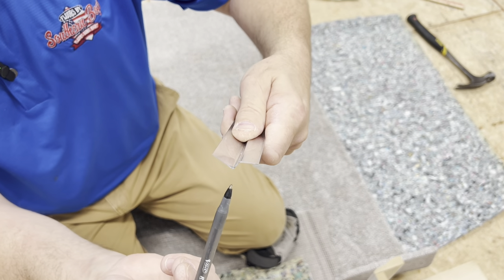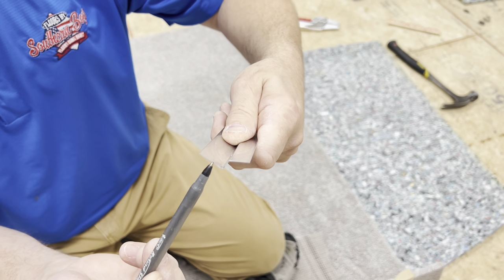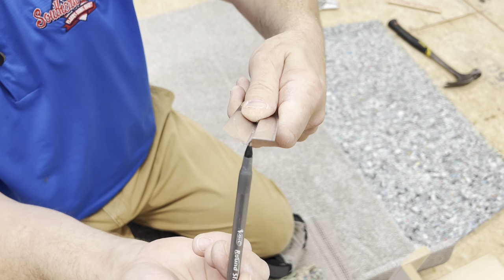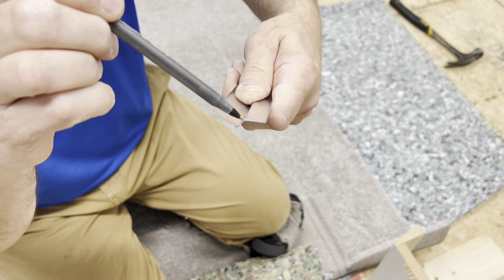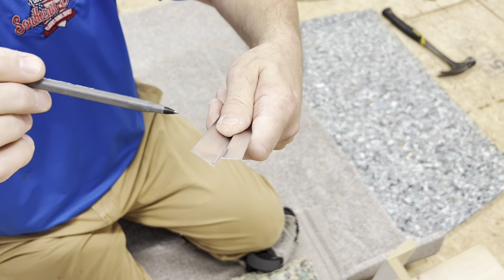If you'll see, this is in the shape of a Z, and that's why it's called Z-bar. This flat spot right here goes on the floor underneath of the tack strip, and this sticks out. This is actually a quarter inch — it's the thickness of the tack strip — and then this will be fanned up in the air.